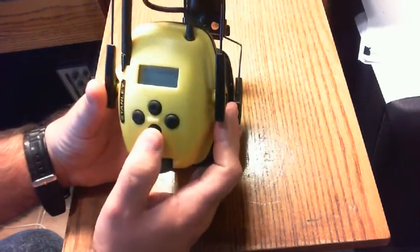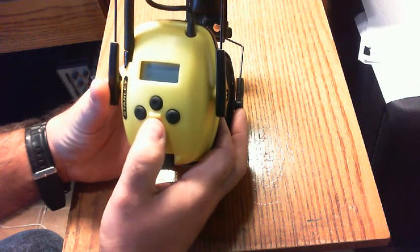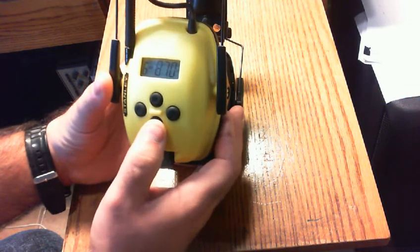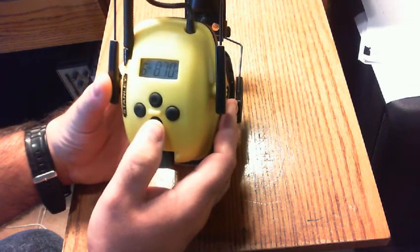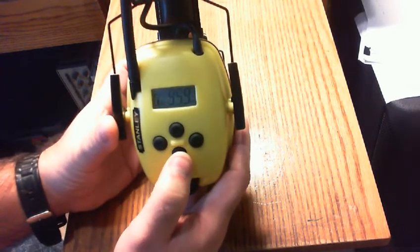To power on, you press and hold — it's not just a press button, because it could be accidentally pressed. Press and hold and it turns on. If you press quickly it brings you to AM or FM — it's on AM now, and a quick press brings you to FM.